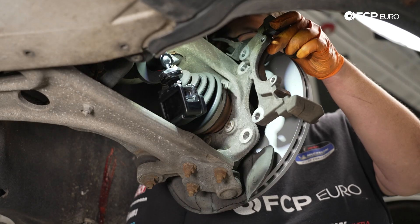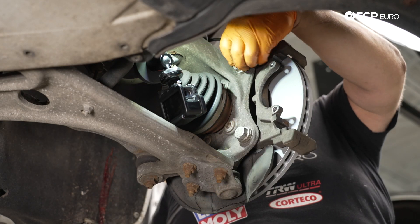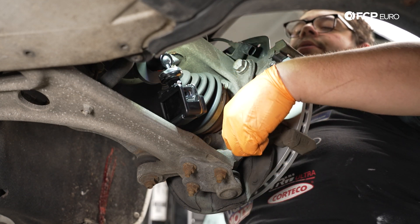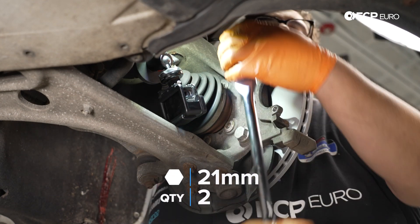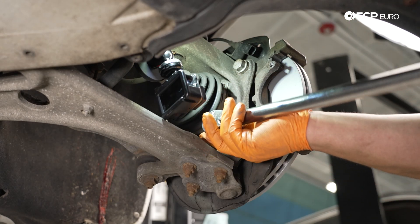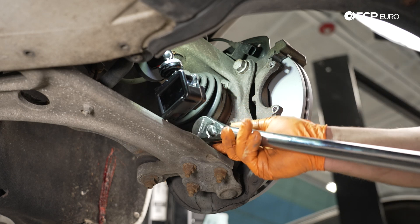Now that our caliper carrier is all cleaned up, we can go ahead and reinstall it. We'll take our caliper carrier, place it back into position, get our hardware started, snug them up, and then torque them down properly. Next you want to make sure you torque your hardware down to the proper spec depending on your vehicle — you always want to check your repair manual when doing this.